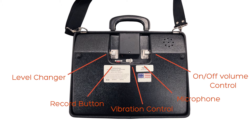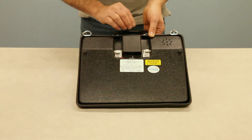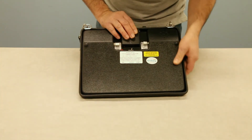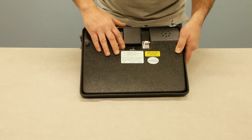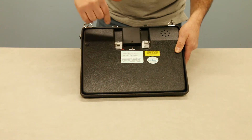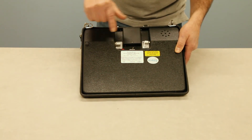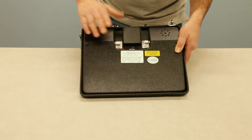Let me demonstrate how you make a recording. Turn on the device and put the volume up. When recording — we have it set to level one — depress the record button first and hold it, then while holding the record button down, depress the location on the front of the device that you want to record for. Speak into the microphone in your normal tone of voice, about six to eight inches away.